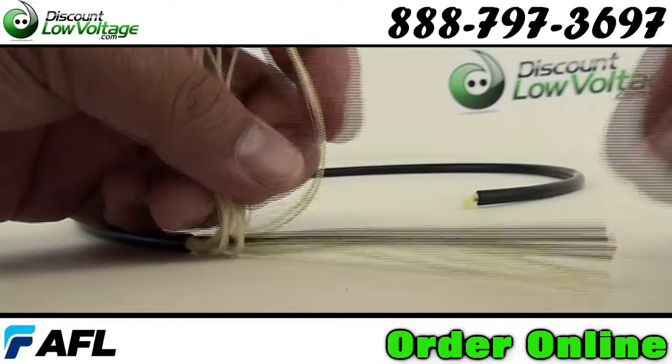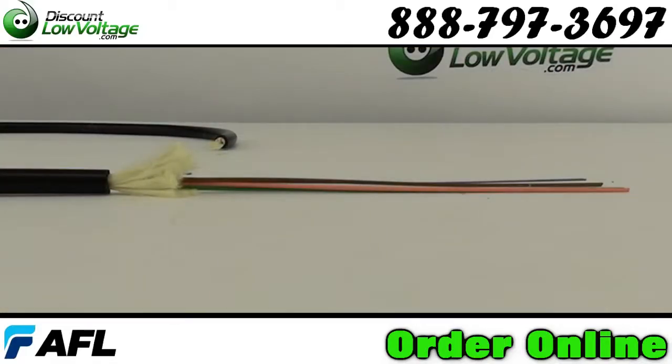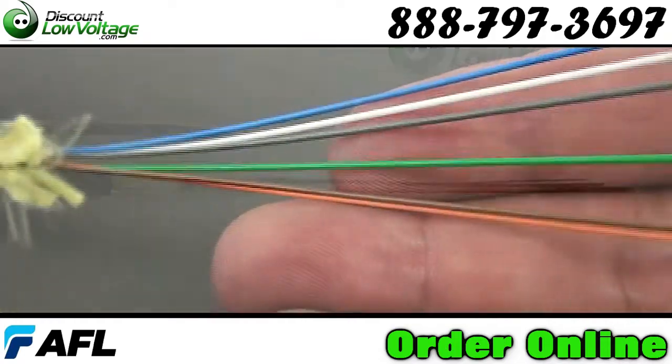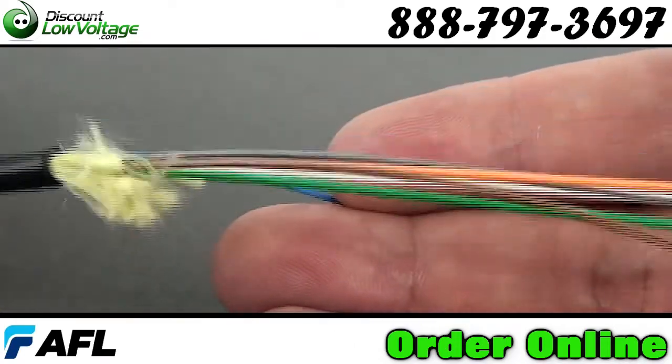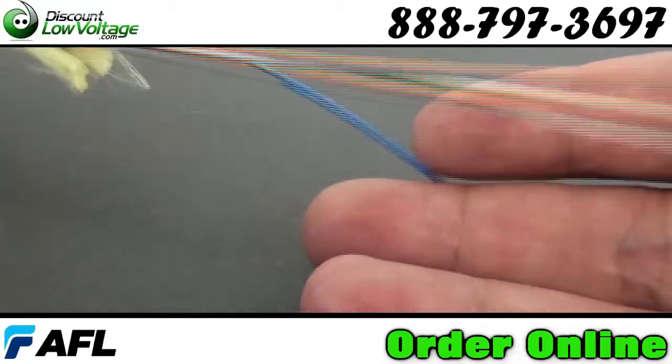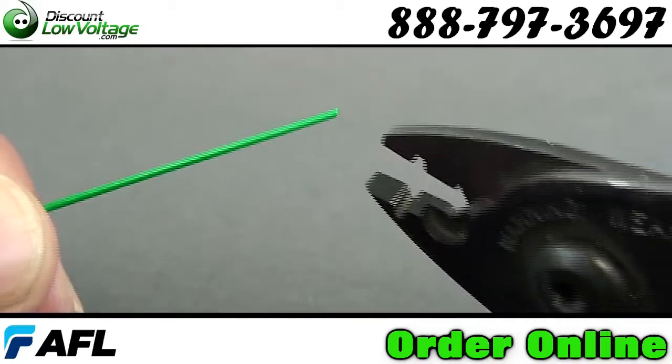With its riser rating, this cable can be used indoor and outdoor. Cables are water-blocked and meet water penetration requirements of GR20 core. This helps ensure that any damage of the cable is restricted to a repairable length of several meters. It's also MSHA approved for mining applications.